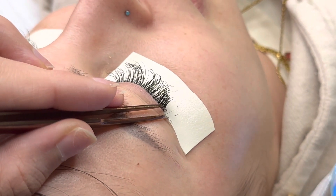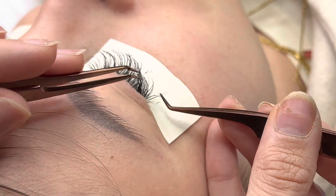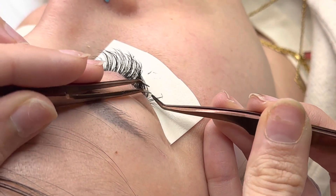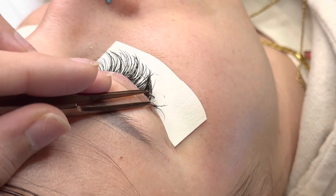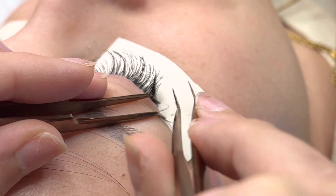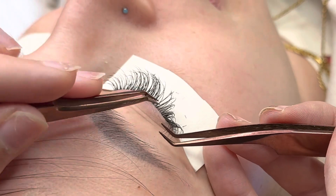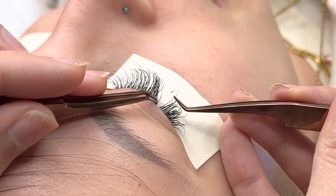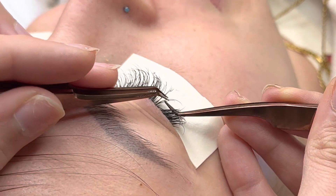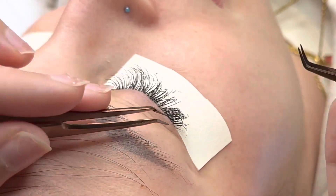This is so therapeutic for me to rewatch my work because I tend to overthink everything when I'm lashing — I am a perfectionist. But look at this technique: you can use your second tweezer to help pull out those natural lashes to help you isolate. Always use your tools. You can use your tweezers or the pinky method to help you isolate and comb through all the lashes, get through those layers.